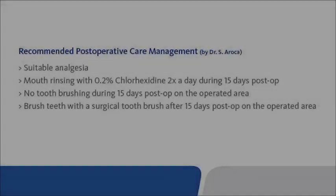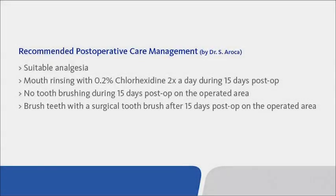Recommended post-operative care management by Dr. Aroka: suitable analgesia; mouth rinsing with 0.2% chlorhexidine two times a day during 15 days post-op; no toothbrushing during 15 days post-op on the operated area; brush teeth with a surgical toothbrush after 15 days post-op on the operated area.